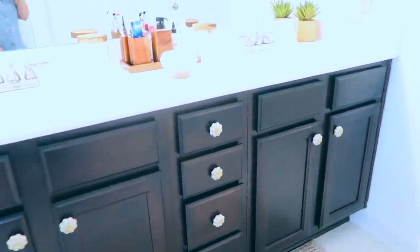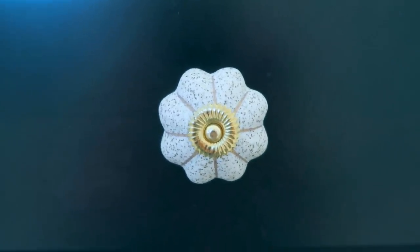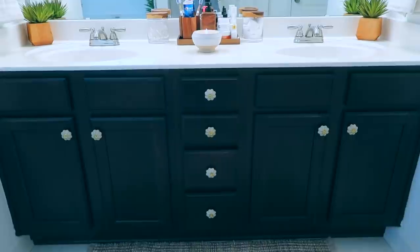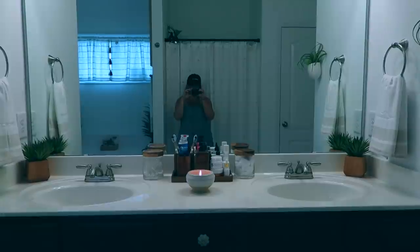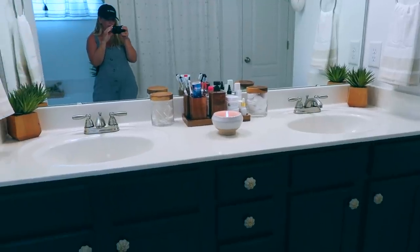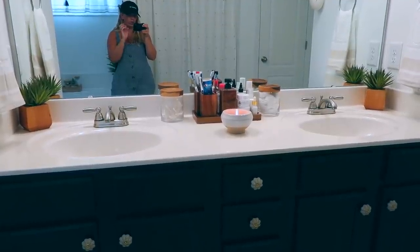Those knobs are so cute — I love how they turned out. They're such a fun design and they just add a little something extra to the cabinets. It's so much better than the little silver knobs that came standard with the house. It gives everything a fun vibe, a little bit more me. And the countertop looks super nice and simple now — very cohesive on both sides. I have to have everything even on both sides; it just really irks me otherwise.